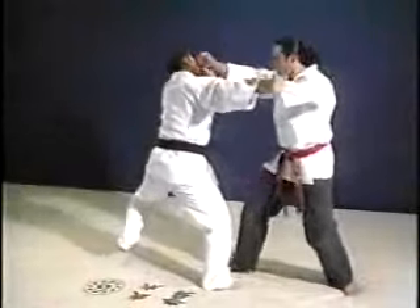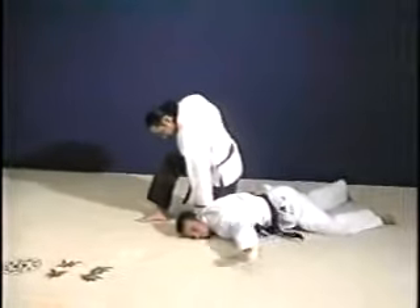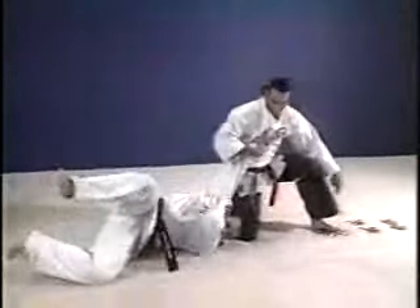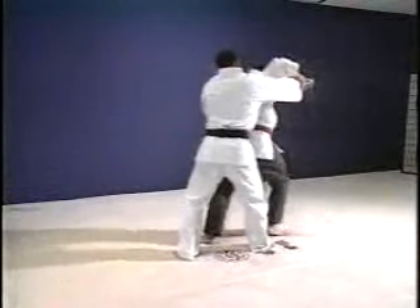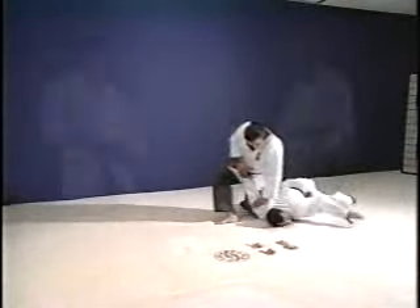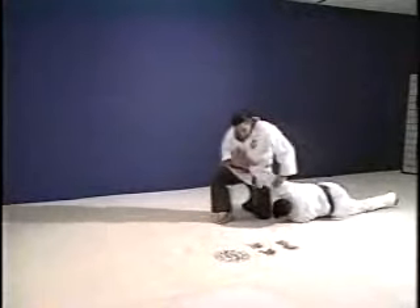In this technique, the attack is a straight punch to the face. It is a very fast technique, ending with an arm lock which totally controls your opponent. It's a deflection, a strike, a throw, and an arm lock. A deflection of his punch, grab his wrist, turn and throw him to the ground, ending with an arm lock.